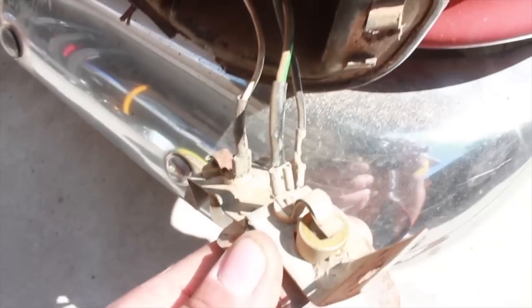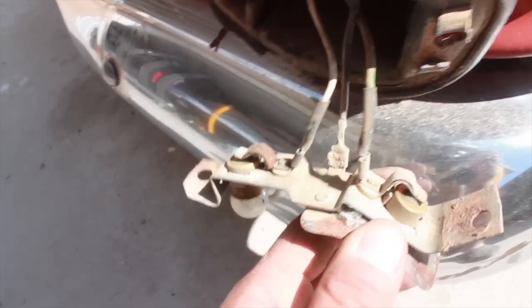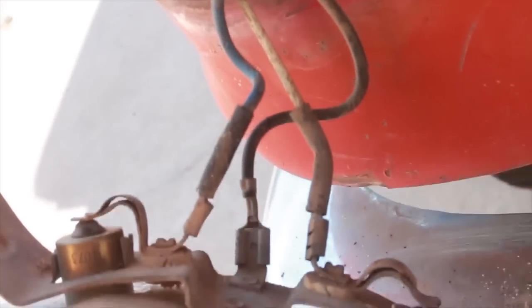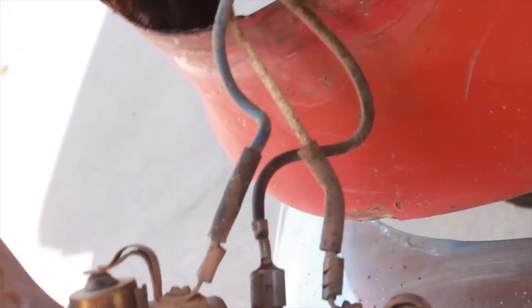For the headlight you don't need to remember which wires go where, but for the turn signals you do. Green is on the right, white is on the left, and black is on the bottom. On the passenger side, blue is on the big bulb which is on the left, white is on the right, and black is on the bottom.